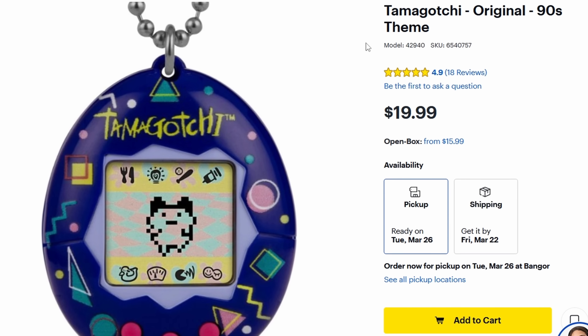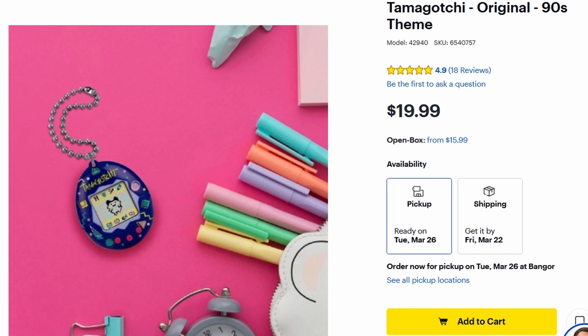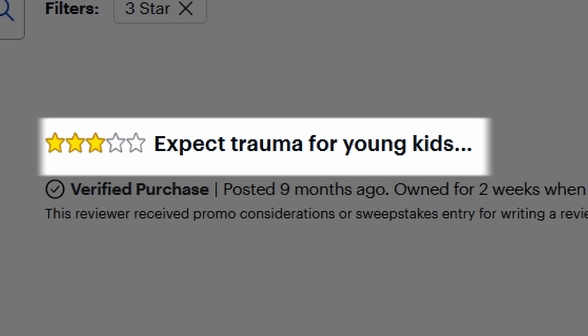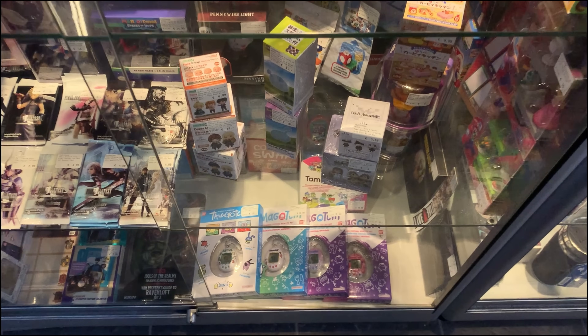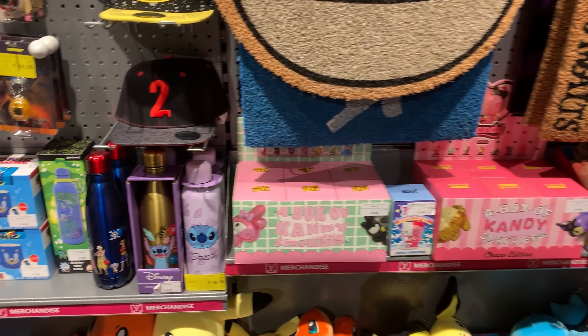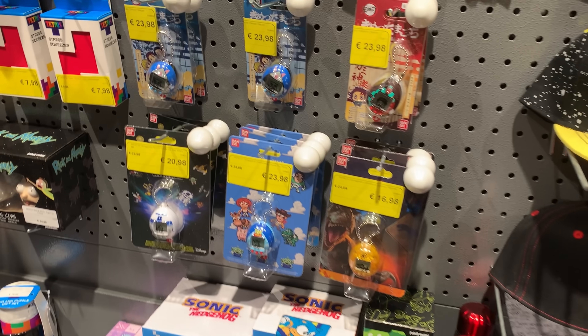For our adventure today, we're using the 2017 remake Tamagotchi. Most people seem to like this toy. Even today, stores are filled with Tamagotchi stuff — here at my local game shop there are Toy Story and Star Wars Tamagotchis. Wow.